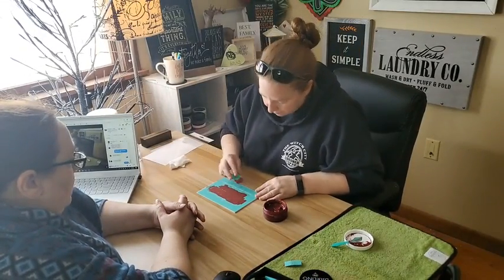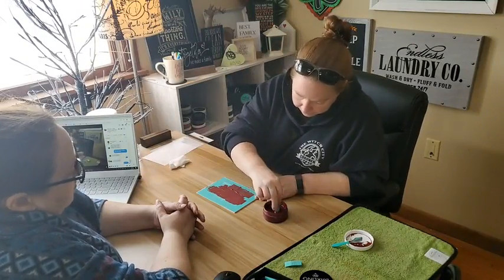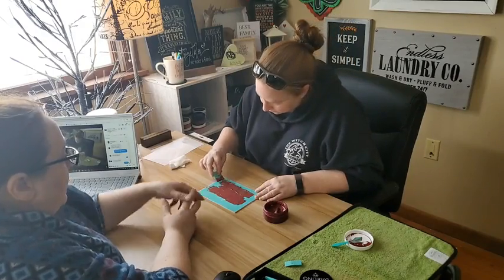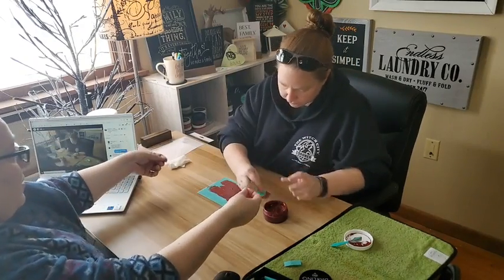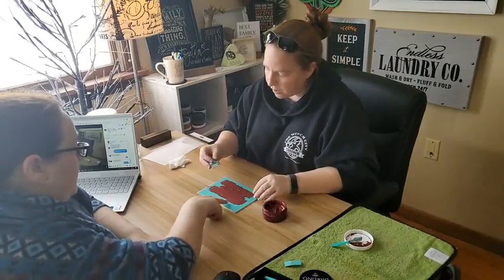How quickly should this be done? It depends. If you were doing different colors, I'd have you do the top half, pull it up, let it dry for about 30 seconds, and then finish the bottom half.